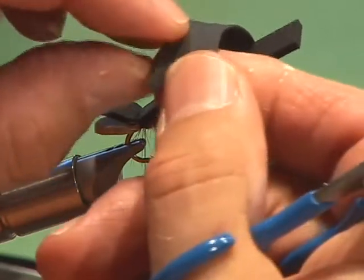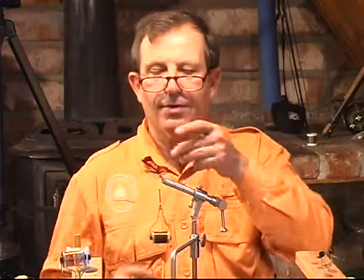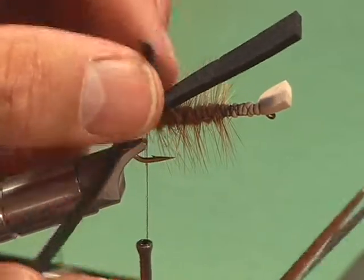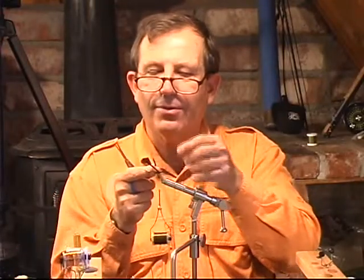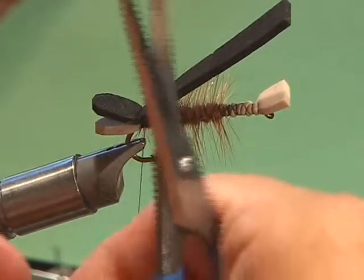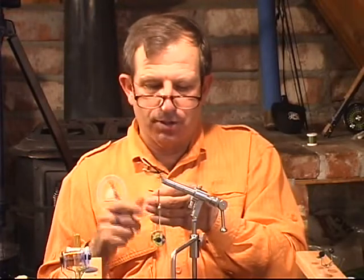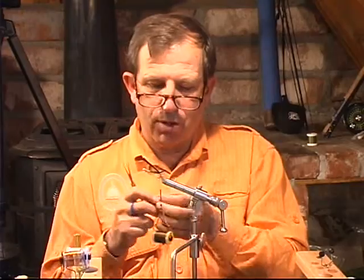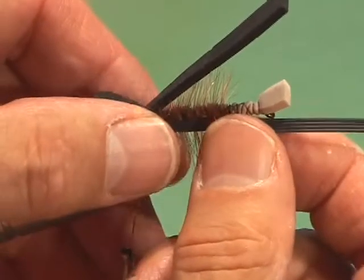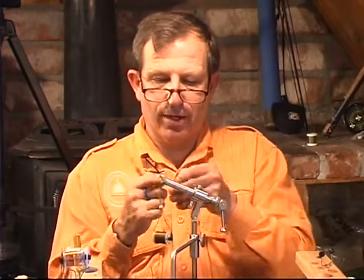I'm going to use four legs — four round legs. Cut them, and see there? That's the memory right there. So we're going to cut that memory out. Now they're nice and straight. How long should they be? I like long legs, but you don't want them too long. Use that shank and a half as a gauge — that should be just about the right length for your legs.